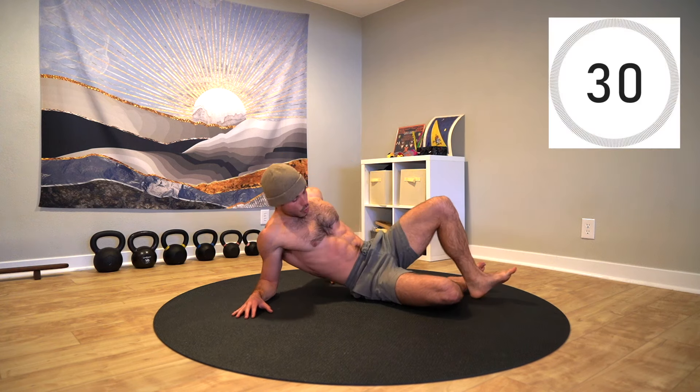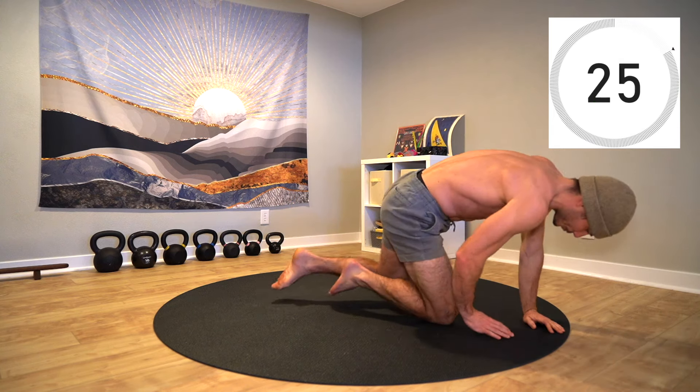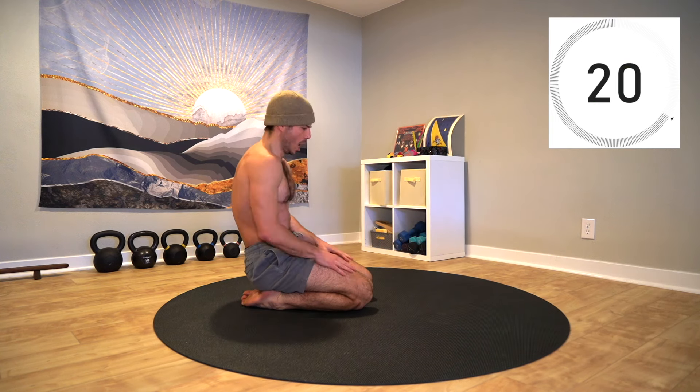Rest. Two rounds down, one more to go. Awesome work so far. Take the next few seconds to stretch it out and get centered before we ramp it up once again.